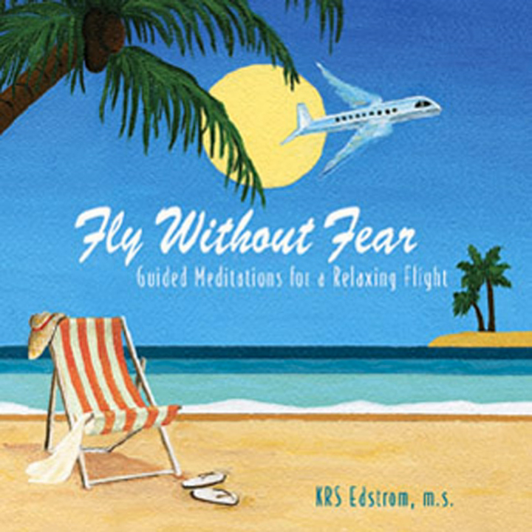Settle into your breath, feel it center you — inhaling and exhaling, inhaling light and trust, exhaling doubt. Open your heart to trust.